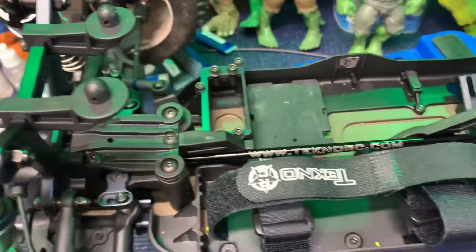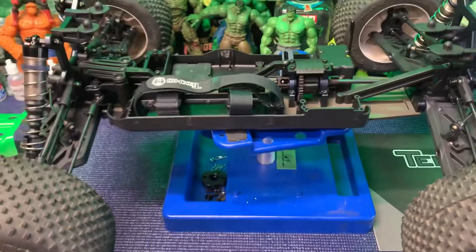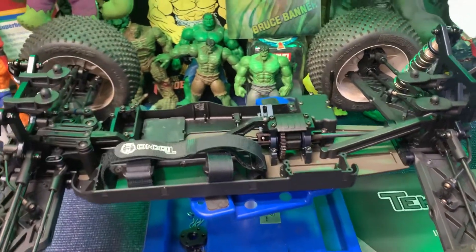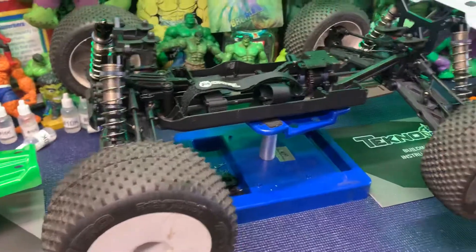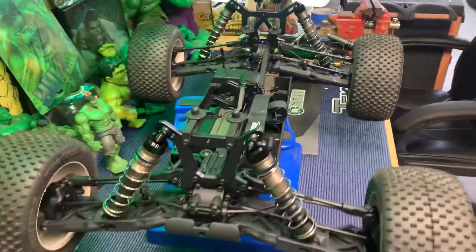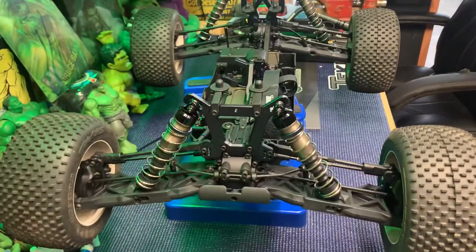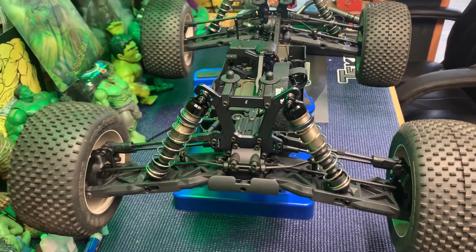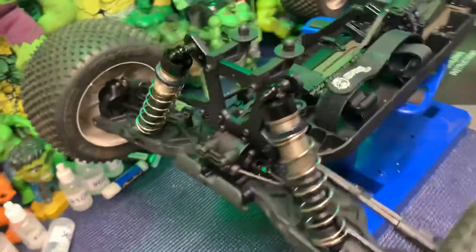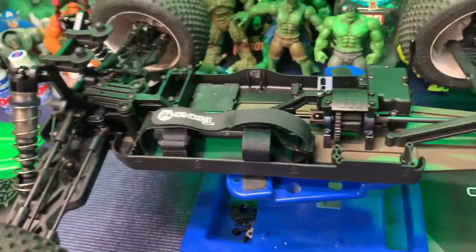I'll pick up a servo — I run Hitec servos. I've always run Hitec. Back in the day I used to do a little nitro racing in my backyard for a few years. I had an HPI Savage truck and we used to race in the backyard, and I always ran Hitec servos, so I'll be sticking with Hitec for now.